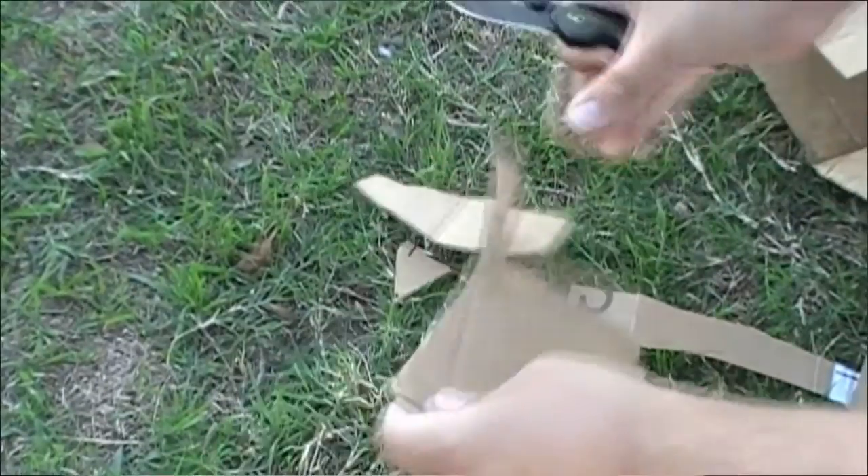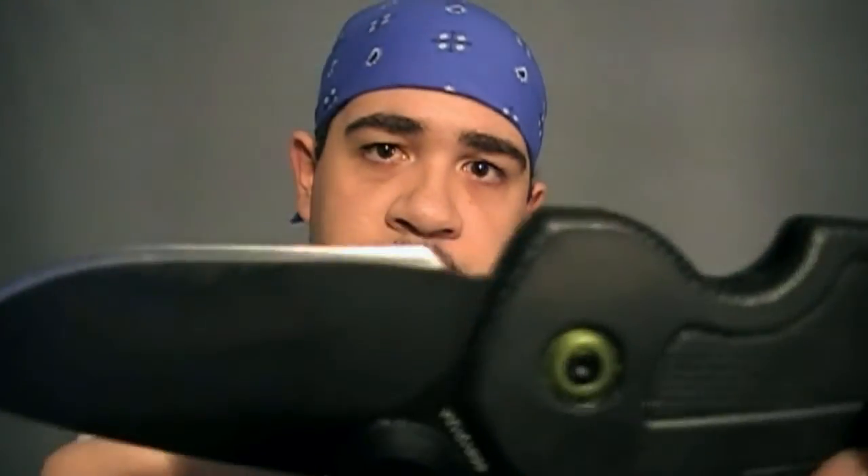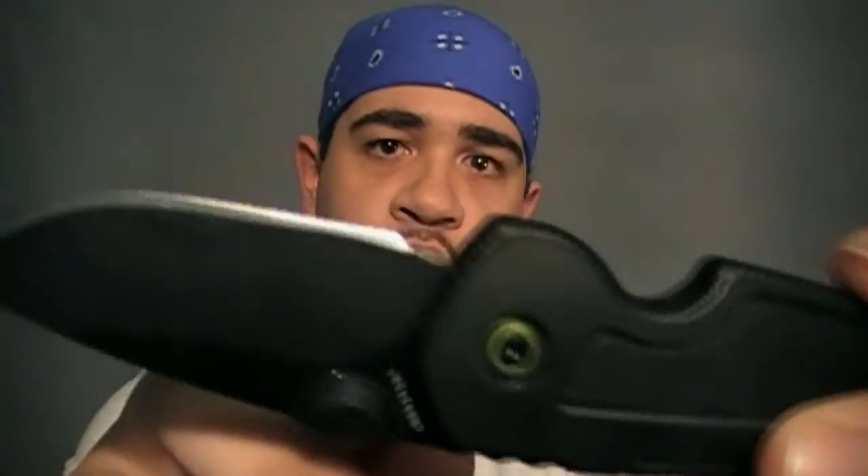Another issue I found: as you can see, the cutting edge stops here and they have it scooped out. Depending on how you're holding it and what you're cutting, that scooped-out portion can get stuck. It's not a big deal, but it can hinder you a little bit when you're cutting.